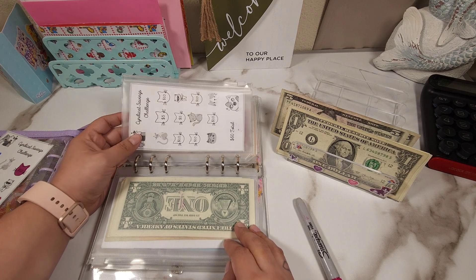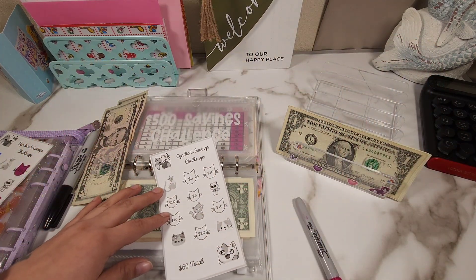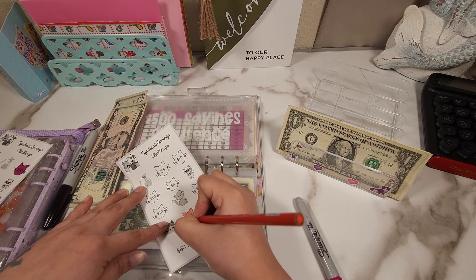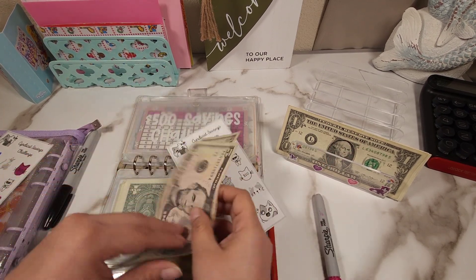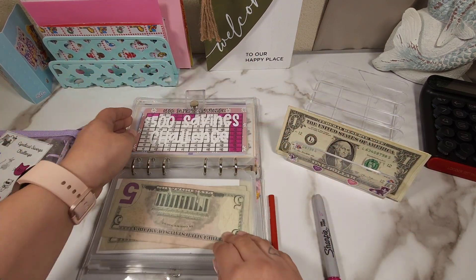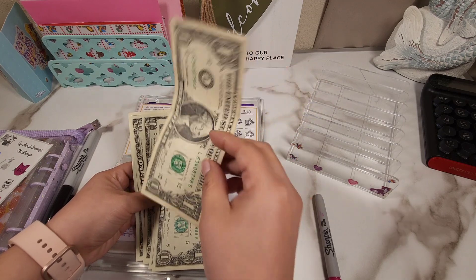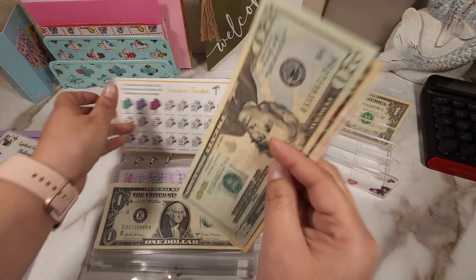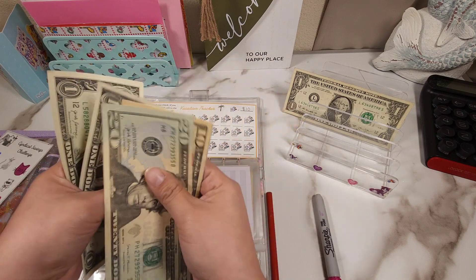For this challenge we're going to be giving it $10 today — we have a $5 and a $10. I'm going to leave $1 because that's what we're going to be adding to our little book at the end, and this $5 is going to go to our vacation. So now our vacation has $20, $30, $35, $36, $37, $38, $39, and $40.